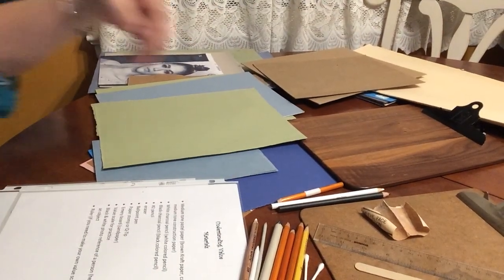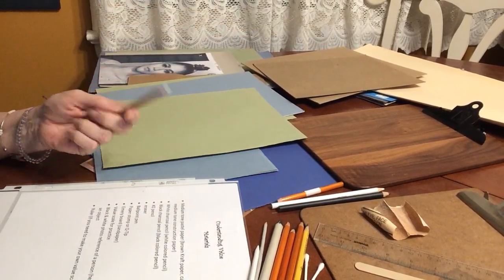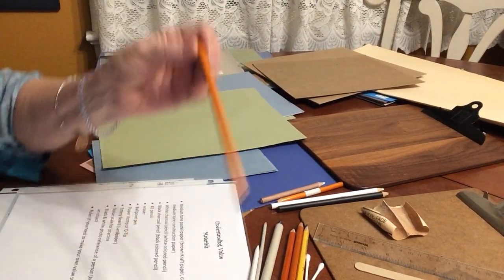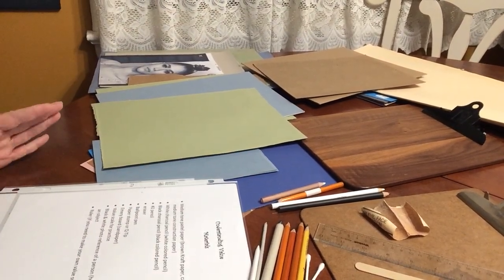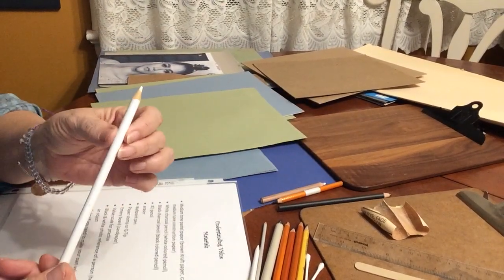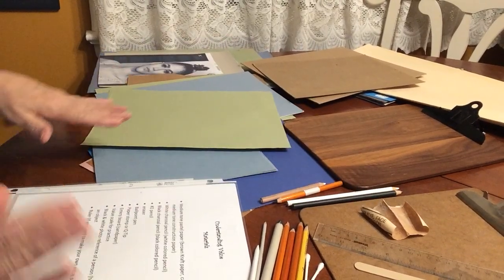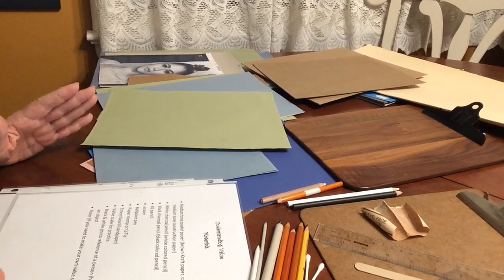We have a white charcoal pencil — those of you who did the lesson two lessons ago when we did white on black probably already have one. You should also have received a black charcoal pencil. If you don't have charcoal pencils, a white colored pencil and any dark drawing pencil or black colored pencil will work fine, and a black and white crayon also works.